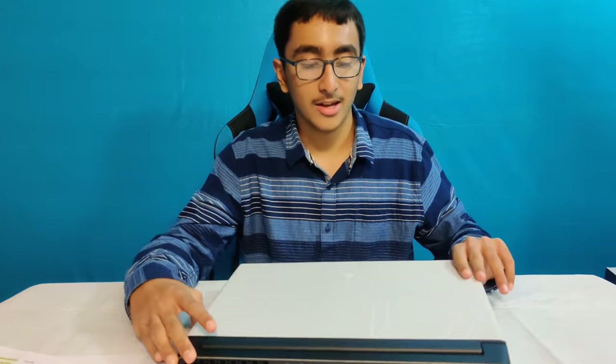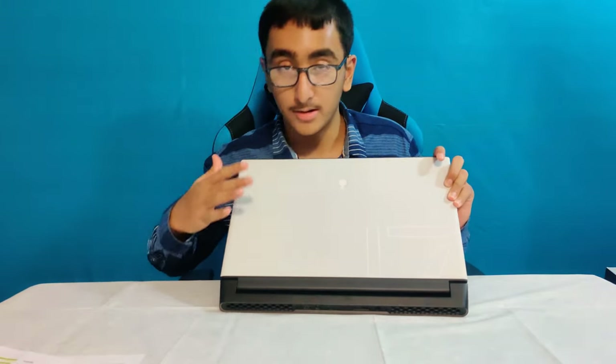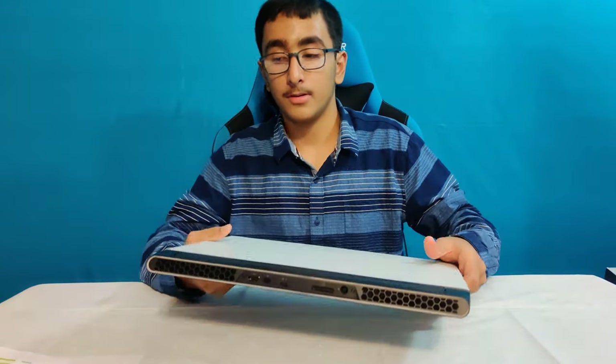The laptop is remarkably thin at 22 millimeters thick. We have a really cool big '17' on the front along with the Alienware logo. It's made out of magnesium alloy, which is a strong metal. It has a six-cell 86 watt-hour battery, killer Wi-Fi 6, and Bluetooth 5.1.